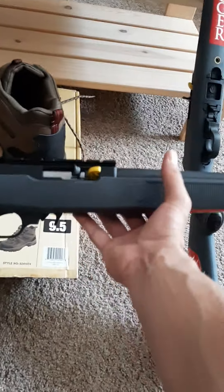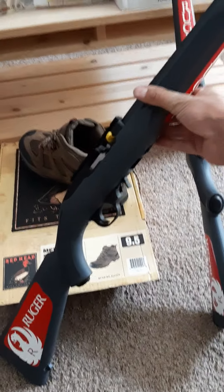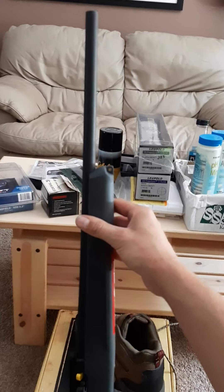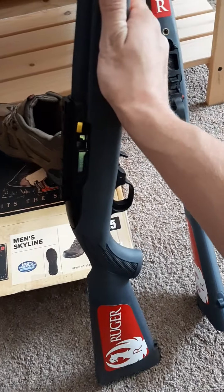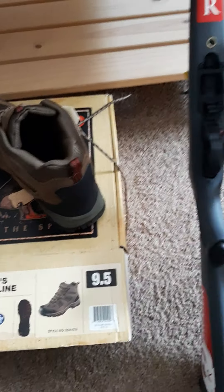I'm excited to get these Rugers. Dad said he just wants a scope on his and to leave it as is, so I'll just throw a scope on his. Mine I might do a little more work to — I've been looking at really nice epoxy thumbhole wooden stocks to dress it up. I'm also thinking about getting a bull barrel threaded at the end so I can put a suppressor on it in the future, and maybe a match trigger or a nicer trigger.